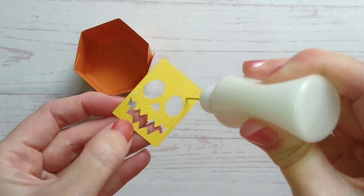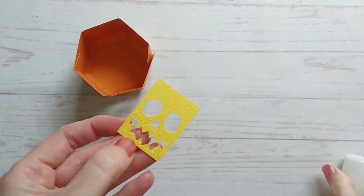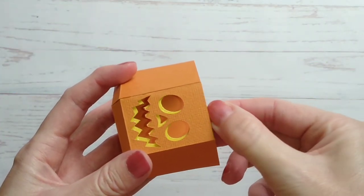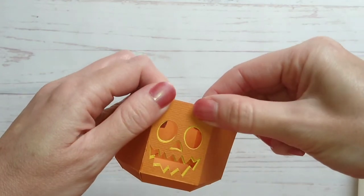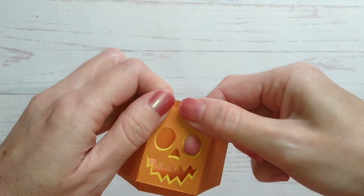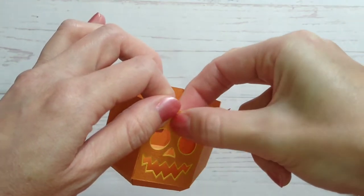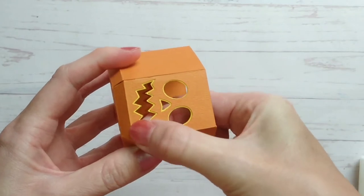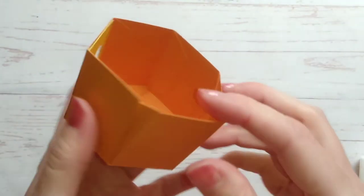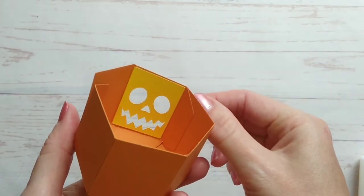Next you need to glue the face panel and stick it inside the teapot like this, making sure that there's an even amount of yellow showing through. You could also cut out an extra orange face panel if you want to cover this up.